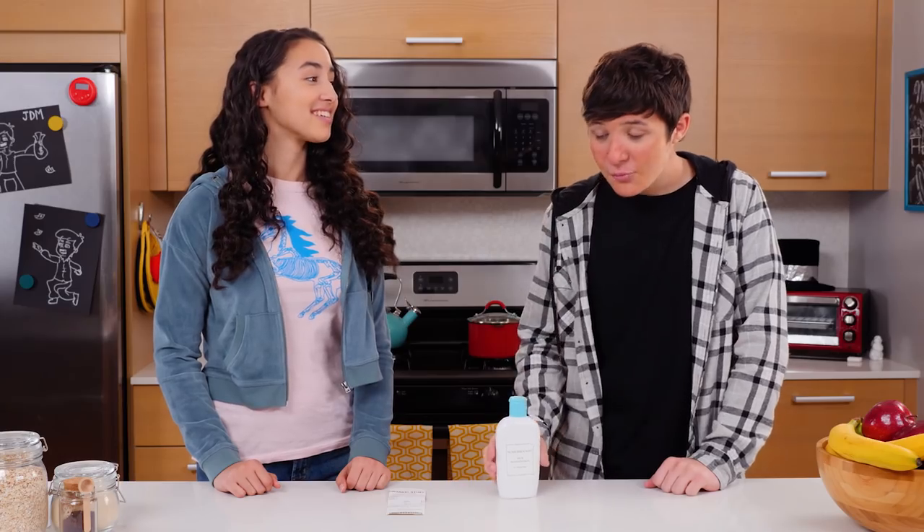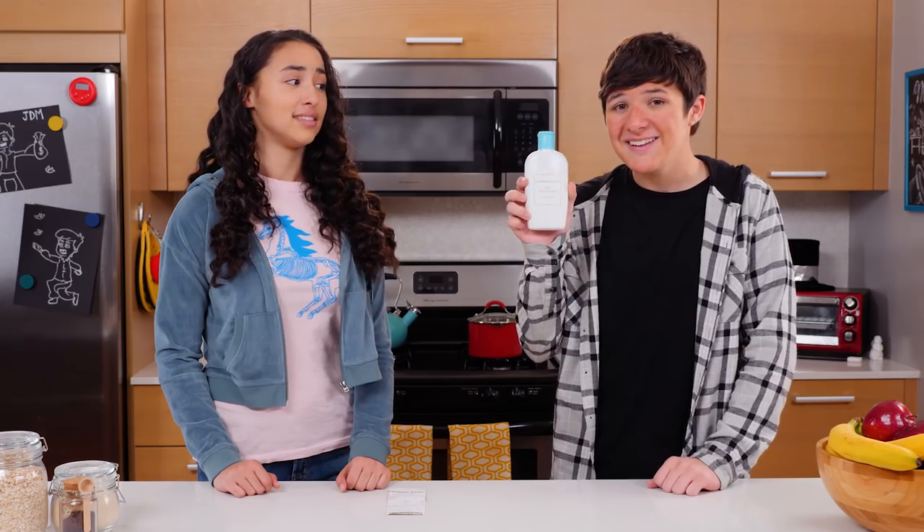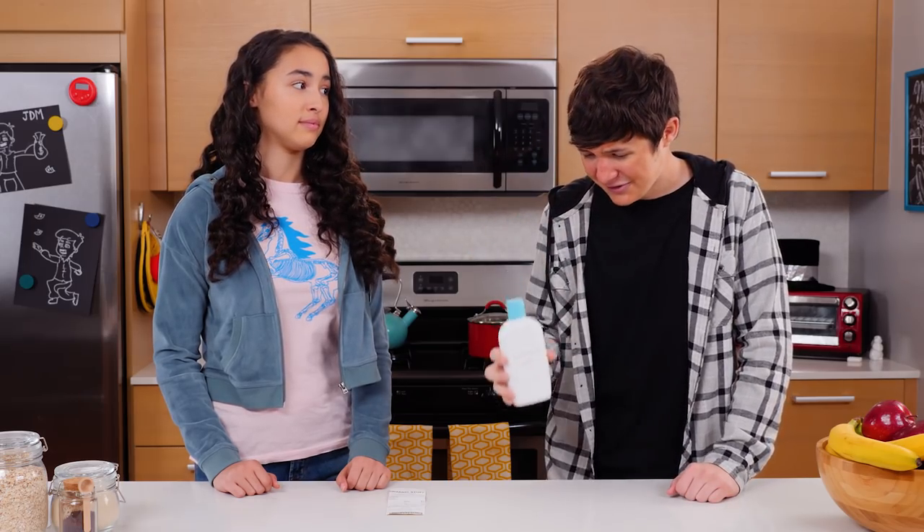Walker, what happened to your face? I tried this new product called sunscreen soap, but I think it was actually just regular soap. Yikes, you got scammed.